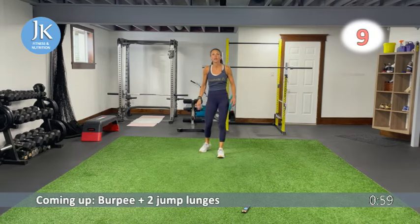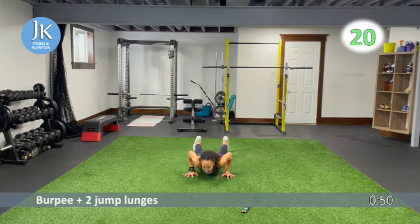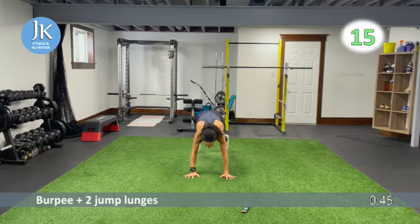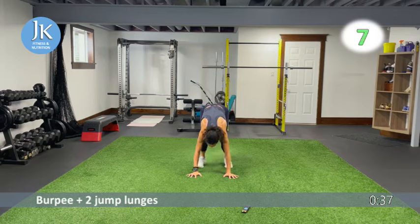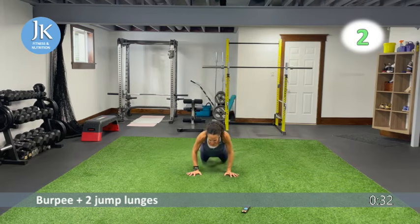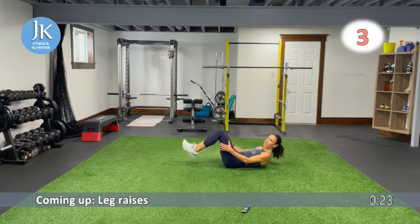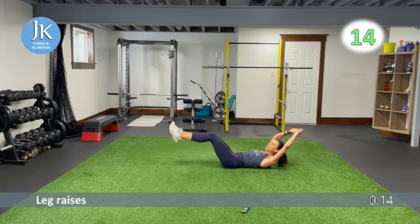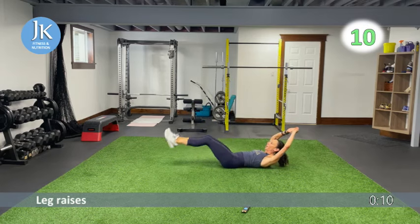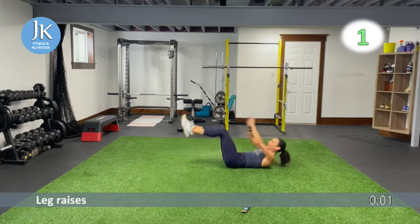Burpee to two jump lunges — two rounds, 20 seconds hard. Keep legs shoulder width apart for the burpee, sink all the way down, jump up, feet come together, hands flat on the ground, then bam — one, two jump lunges. Leg raises on the ground to finish: keep arms up, or cup your bum if needed to release tension on the lower back. It's okay to modify — as long as you're moving and working hard. That's it — we're done!